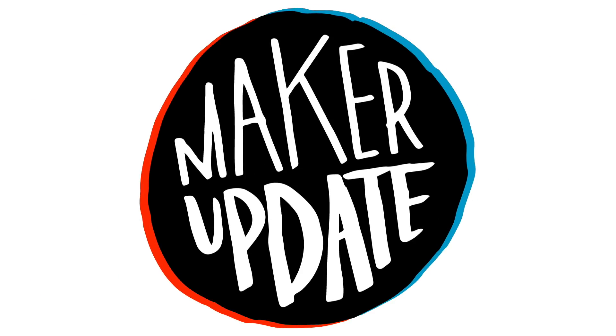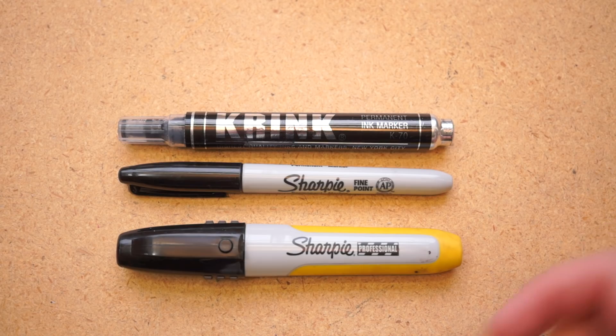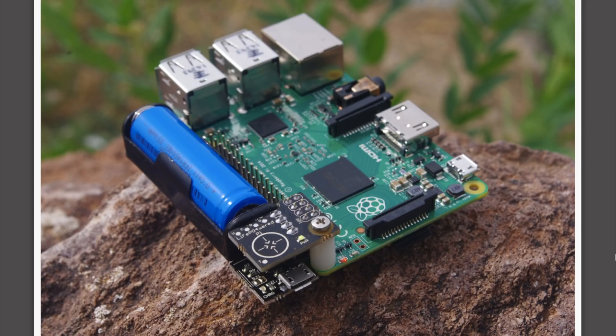This week on Maker Update: an automatic dice spinner, a desktop CT scanner, what taggers can teach us about permanent markers, and powering your Raspberry Pi from lithium iron phosphate. I'm Donald Bell, and welcome to another Maker Update.